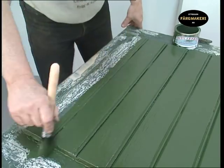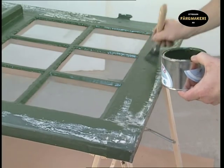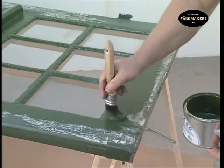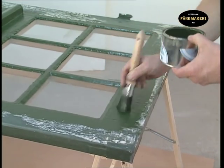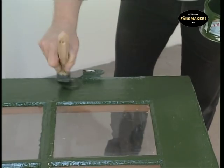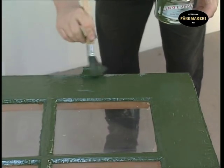Always finish with a few long strokes of the brush in order to acquire a smooth and even finish. Continue painting all the wood that goes horizontally across the door and finish off with the door frame — first the horizontal parts of the frame and then the vertical parts. Also paint the fittings before applying the final finish, which is done with long and light brushstrokes.